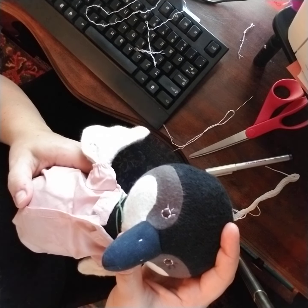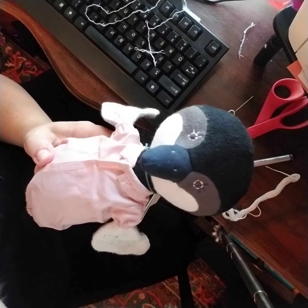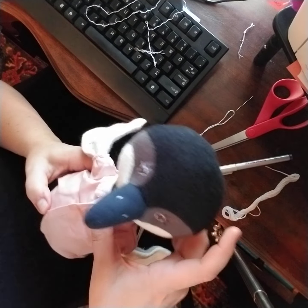I normally use a curved needle and for the life of me I can't find it, so now I'm thinking I have a curved needle in the carpet that I dropped.